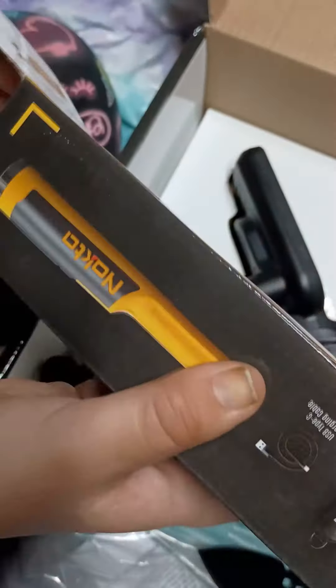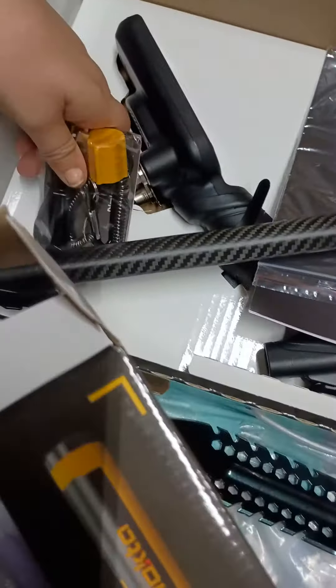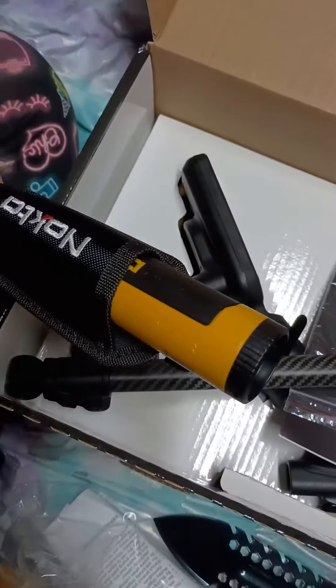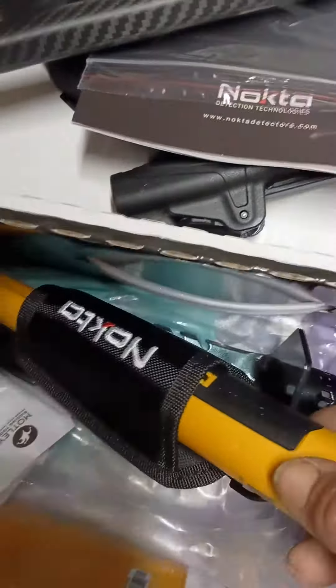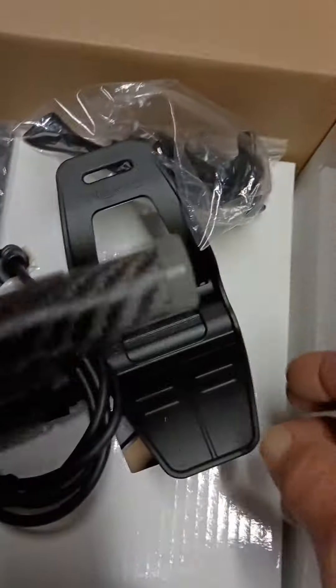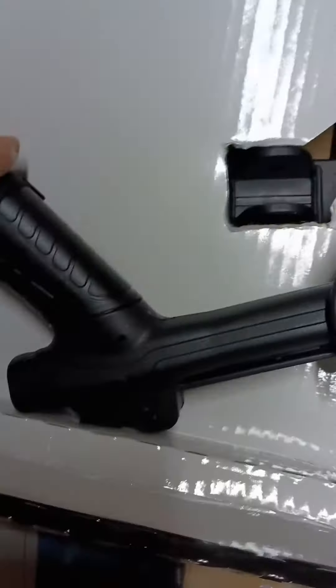She's got a Nocta Accupoint pinpointer here with all the extras. It's got the sheet with it. And the pinpointer is really awesome. And then all of the detector stuff. Let's see what's underneath — there's the coil.